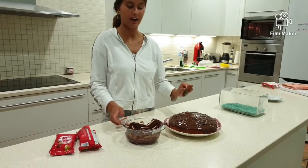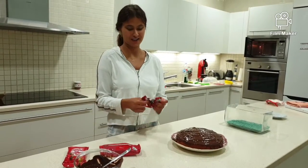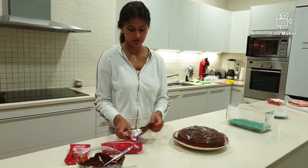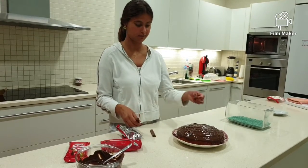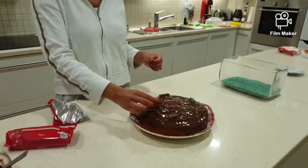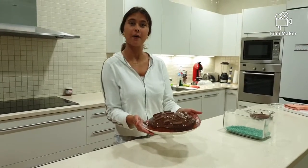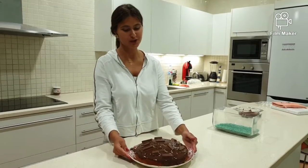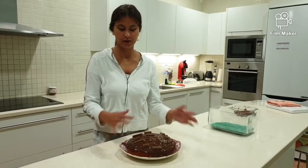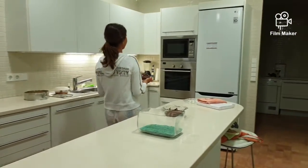Now when it's done we let it cool, but before letting it cool we are going to put our special ingredient which is a KitKat. For example I put it in small pieces over the cake. When we have our KitKat on the cake and it looks so tasty, before being able to eat it we have to put it in the fridge to let it cool. When it's all cooled we will be ready to eat it. Ciao!